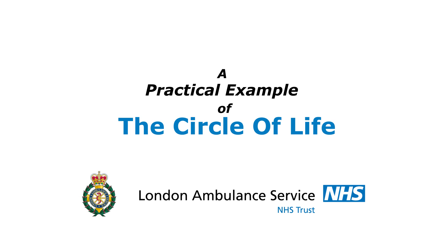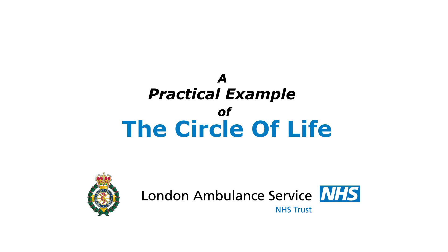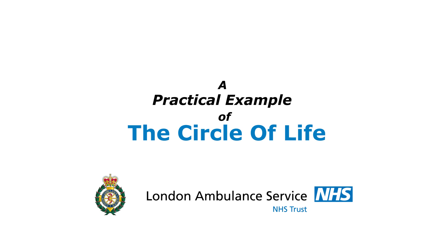Hello, I'm Mark Whitbread, Consultant Paramedic for the London Ambulance Service. I'll be walking you through the pit crew and the so-called circular life concept in this educational video.